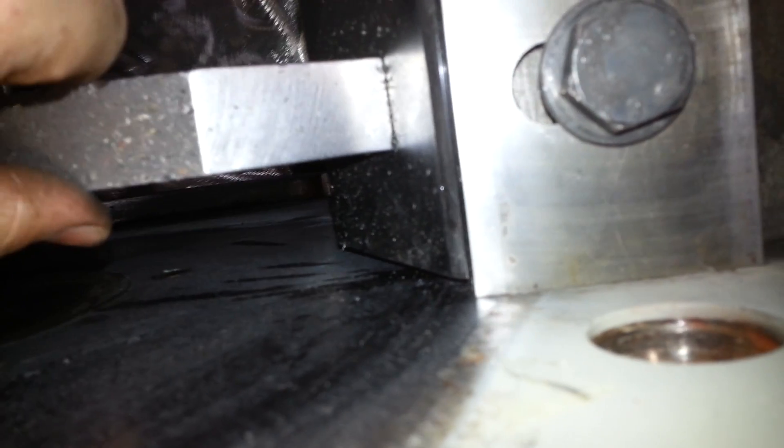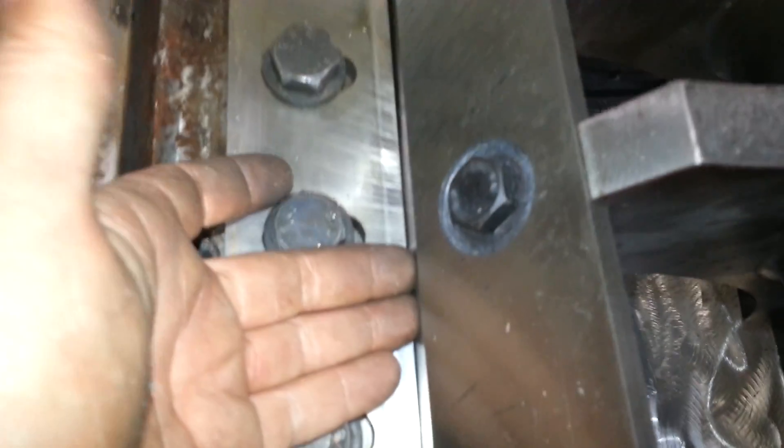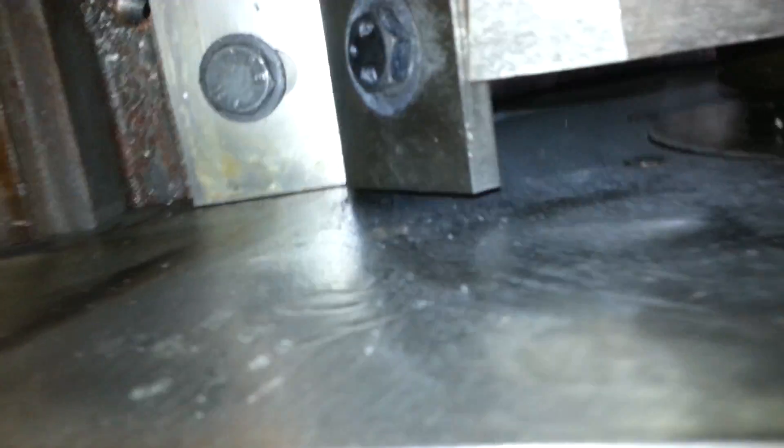For some reason the ends of the blades are a tighter gap than the center — don't know why, it just happens to be the way it is. Same for down here; out in the center it's still about 11 thousandths. Can't go any closer on the ends or it will hit.